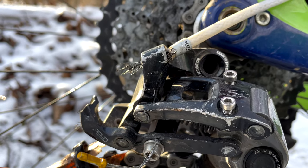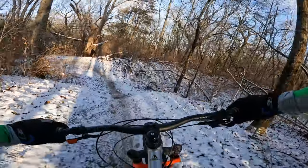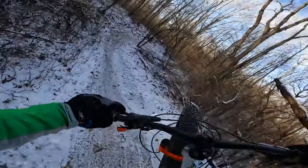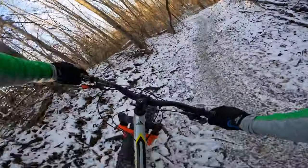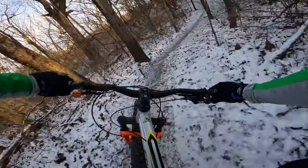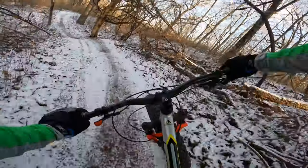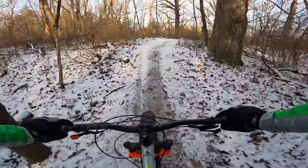Turns out the shifter cable broke, so she's in the highest gear for the rest of the ride. Couldn't quite get Hannah's bike fixed, so she'll just come back another time, but I'm still gonna finish out the ride.